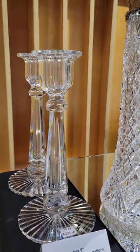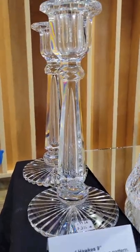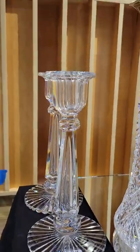A pair of candlesticks cut in flute with stars that run off the edge on the base. They are nine inches tall, signed, clear blanks, and it is $275.